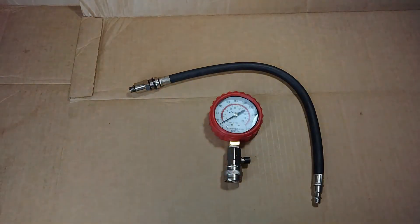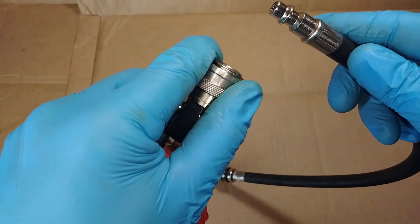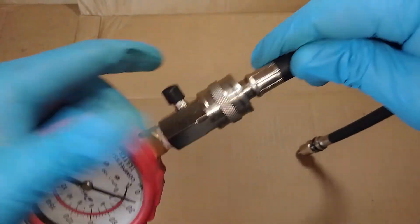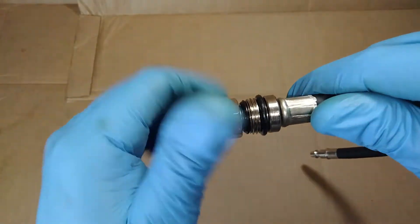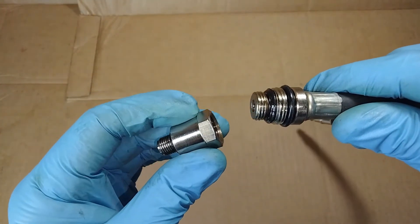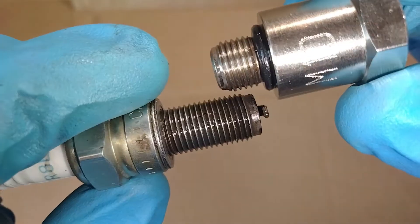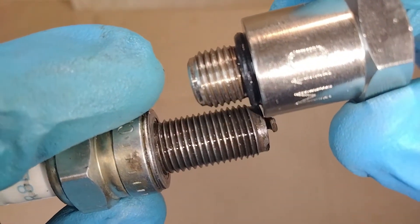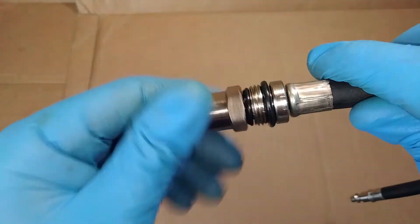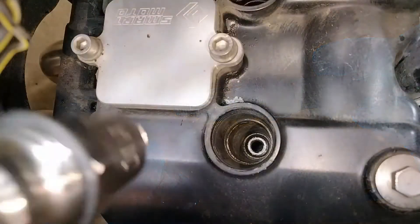Now that all the spark plugs are removed, let's take a look at the tool we're going to be using. This is my compression test gauge, and it reads in pounds per square inch. The gauge connects to one half of the hose, and the other half is for installing into your spark plug threads. Your tool should come with some different adapters to fit different size threads. If you're not sure exactly what adapter you need, you can compare it to the spark plug you removed and check the threads — you're looking at thread diameter as well as thread pitch. Once you get the correct size adapter selected, you're ready to install your compression test tool into your engine.